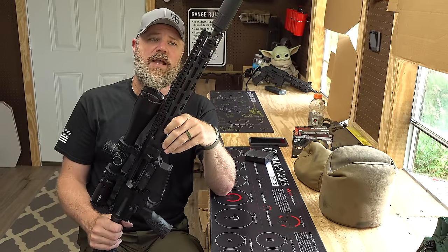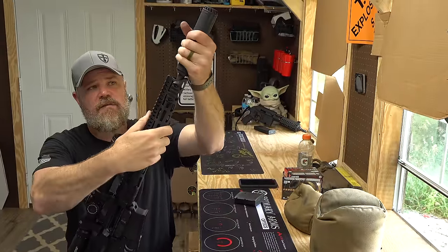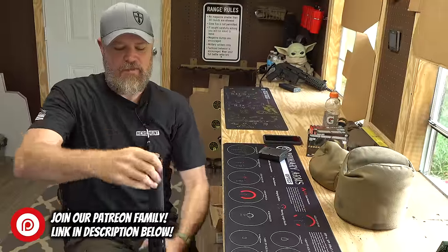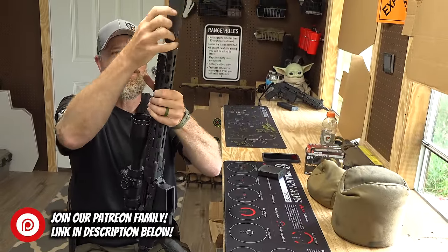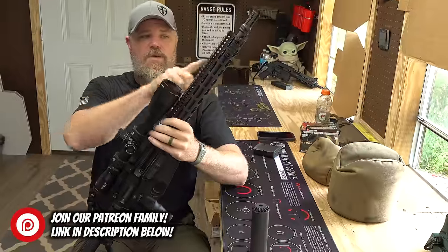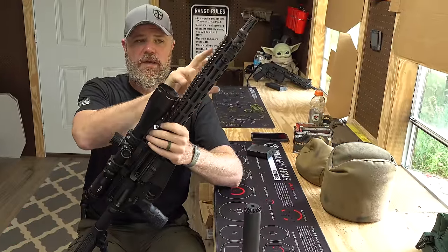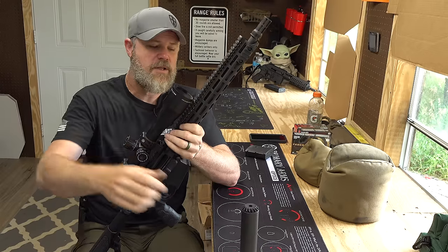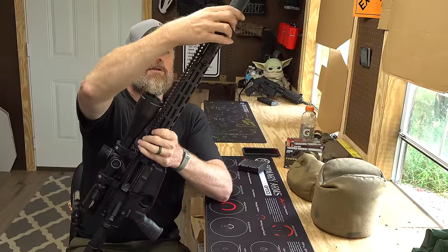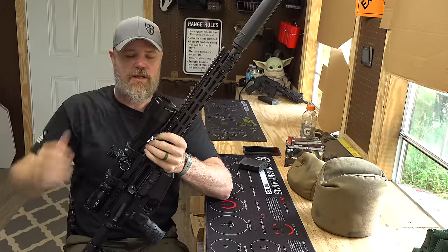On the end of the barrel, we have a 5/8 by 24 thread. I have my OSS suppressor on it. You also have an intermediate-length gas system that is direct gas impingement, and then you have a two-position gas regulator for suppressed and unsuppressed shooting. With the OSS, I run it in just the standard mode — I don't put it in the suppressed mode because there's not enough back pressure then to operate the gun. The OSS is a low back pressure can.